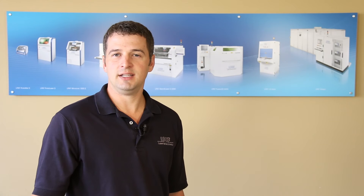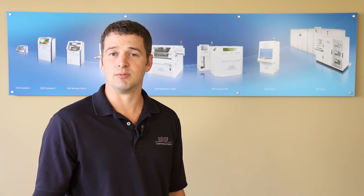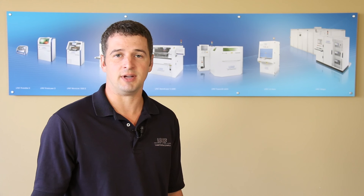If we can be of any assistance regarding your research and development applications, please do not hesitate to contact LPKF directly for additional information. You can reach us at www.lpkfusa.com and additional information will be provided at the end of this video. Thank you for your time and hope you have a great day.